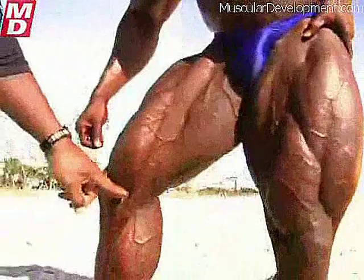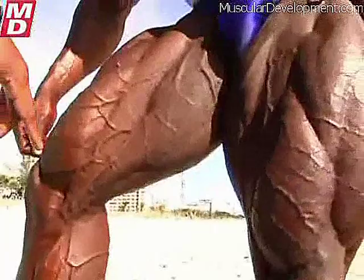I want to highlight this. Here we are, about two hours later — I had to bring dude back out on the beach. Just one thing I had to really point out. When you can take your finger and put it inside the insertion, that's what you call detail. Look at the vascularity here. These hamstrings are so huge you can see them hanging around from the front.